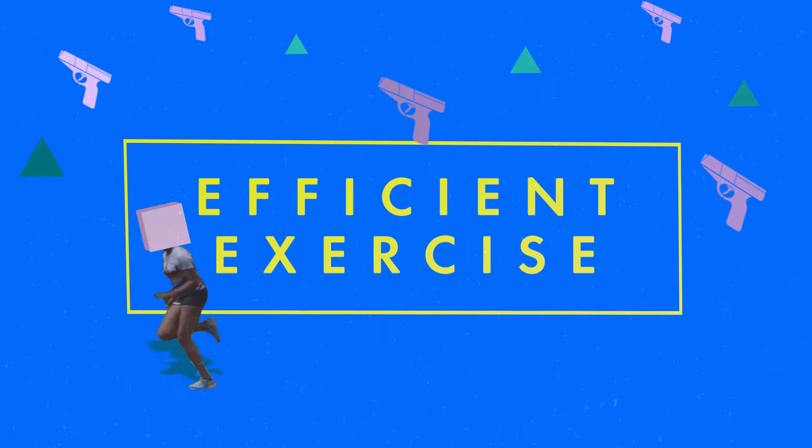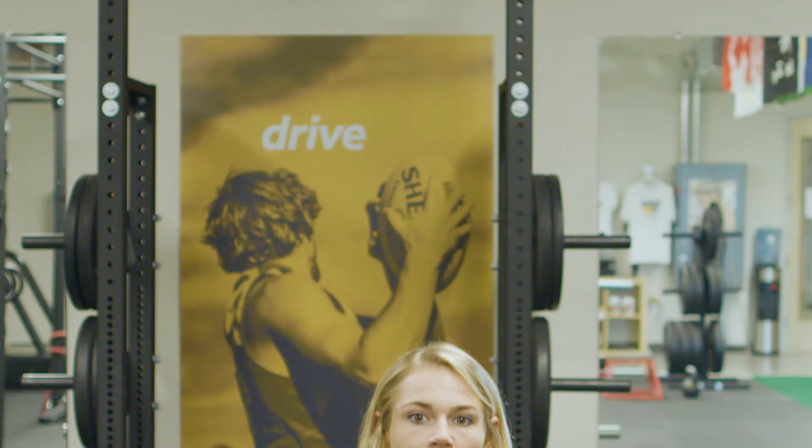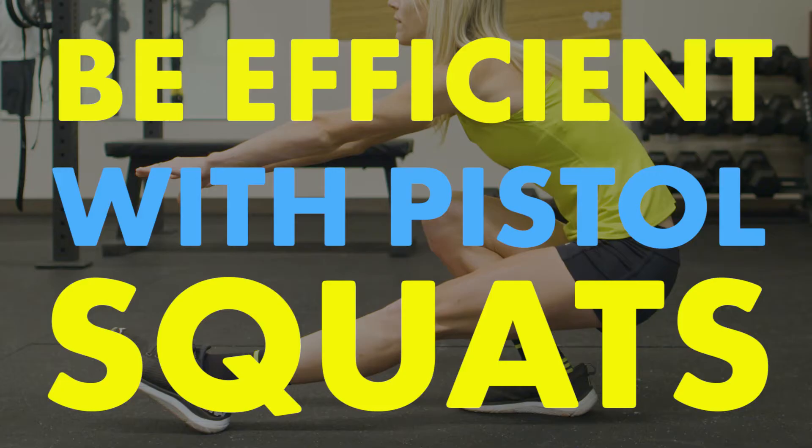Hi, I'm Kellyn Taylor. My Hoka hack is efficient exercise. When you're on the run, you don't always have time to spend an hour in the gym. For me, the hack is one exercise: the pistol squat.